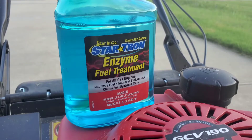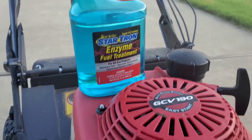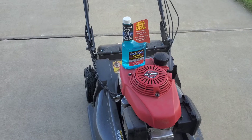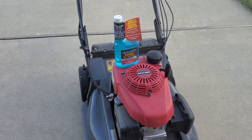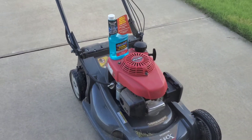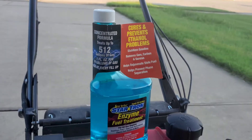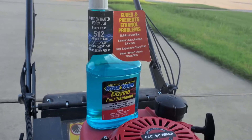This 32 ounce bottle right here costs about $28, so they're definitely not cheap — basically close to a dollar an ounce. It is concentrated, so you don't need to add a lot of it. One ounce would treat about 16 gallons.